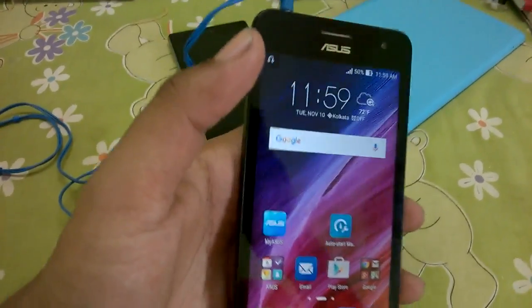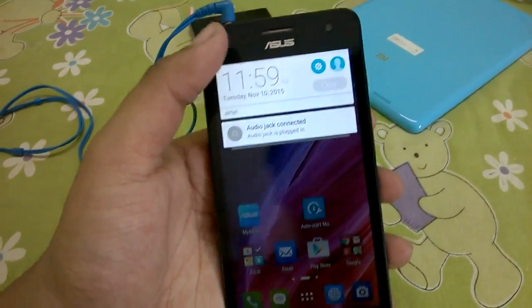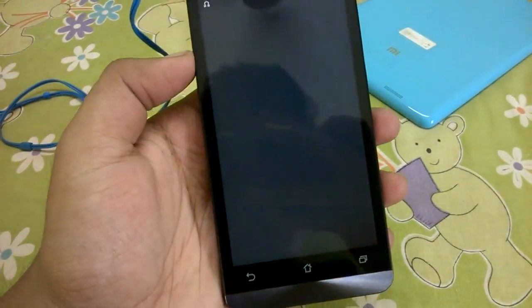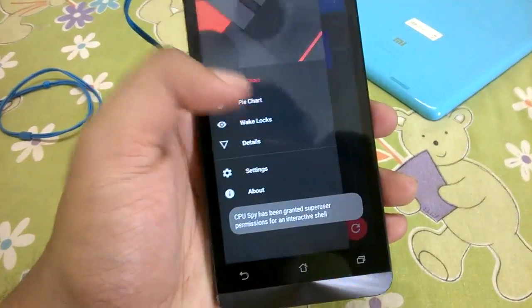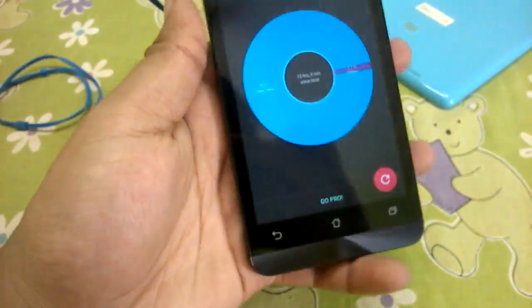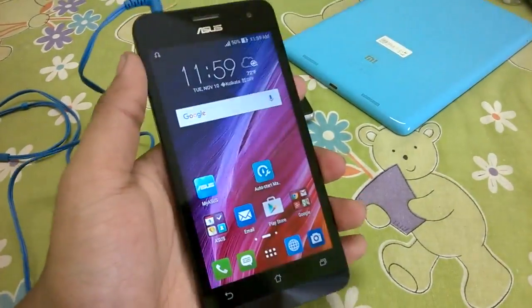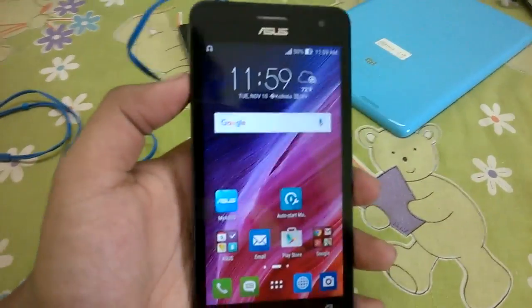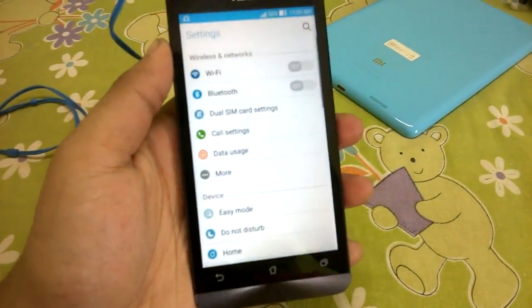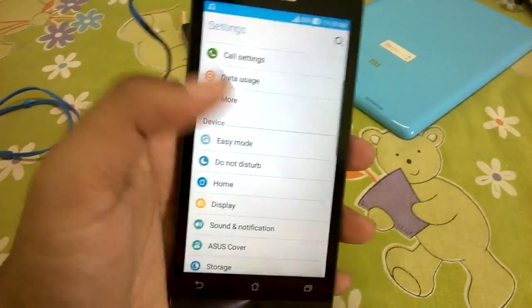Coming back to the ROM, it has been significantly improved. The battery drain is completely gone — you do not need to install Xposed or the memory leak fix module anymore; it will just work. Deep sleep works very nicely, and as you can see in the pie chart, the phone is deep sleeping for 98.9% of the time. Battery life has also improved quite a lot over the past few days of active use.